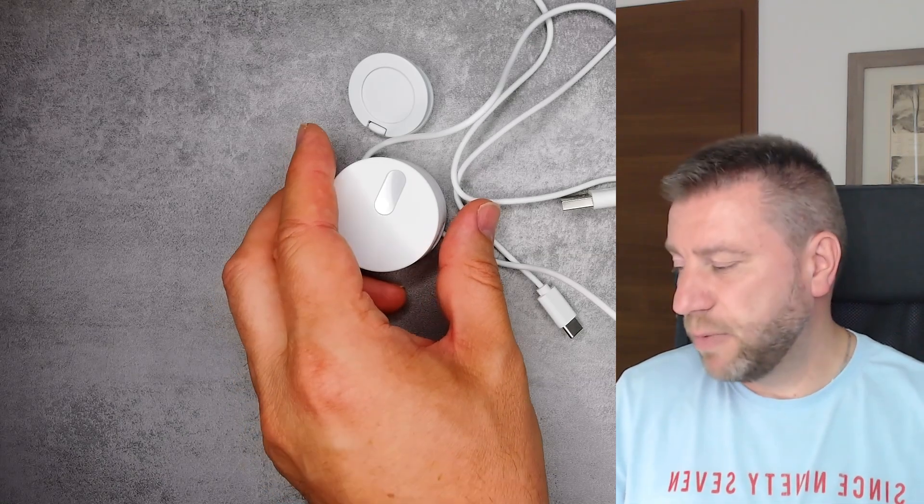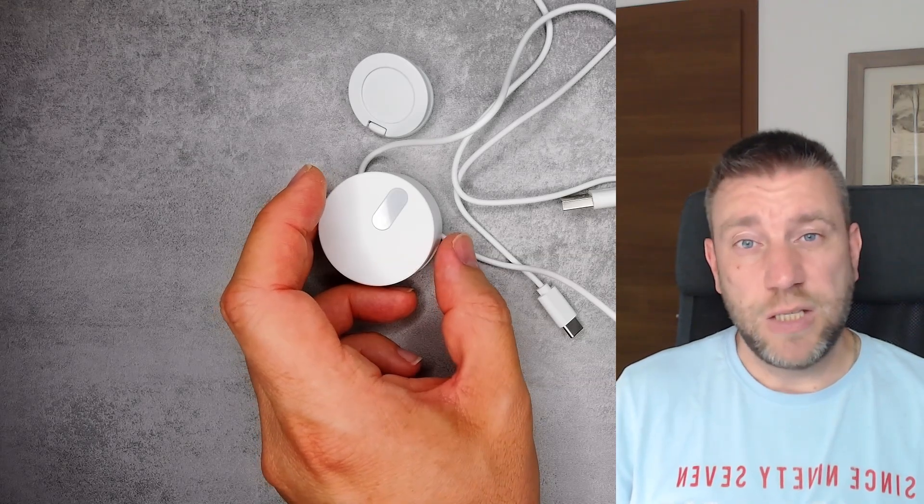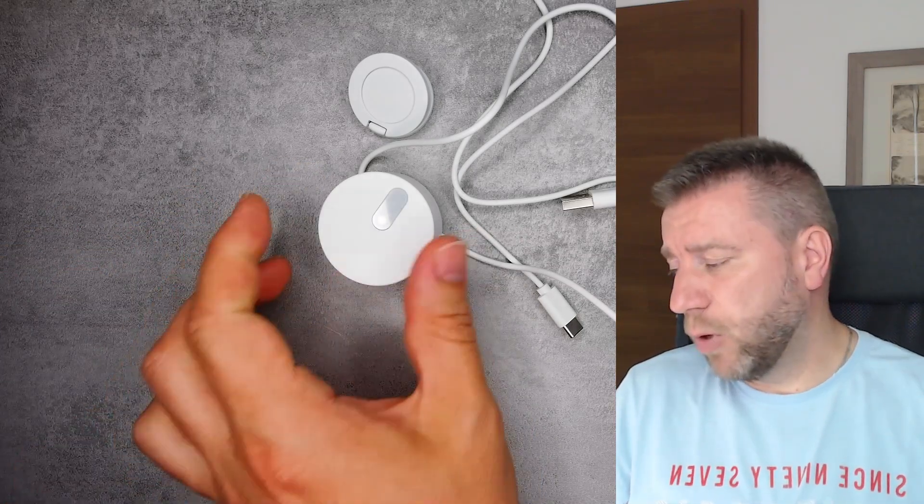These millimeter wave sensors operate in the tens of gigahertz range. The device is remarkably good at detecting presence even in bigger rooms, even when the subject is not really moving. For example, it detected my presence throughout the entire night when I was sleeping in my bedroom, which I think is quite remarkable.